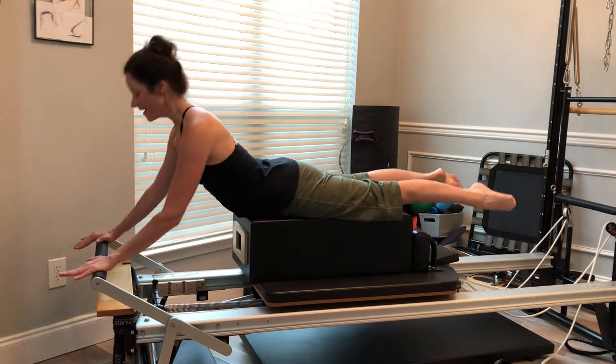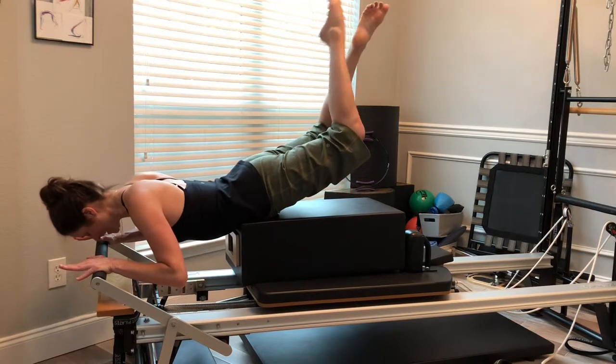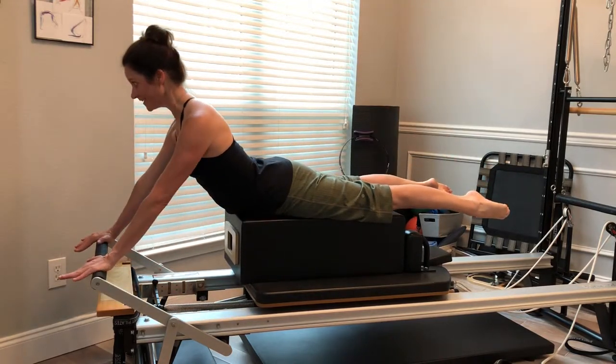And come back up. And I do it one more time, switching which leg goes first in the crisscross, reaching, standing back to swan.